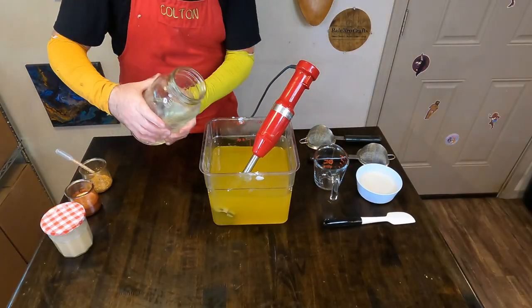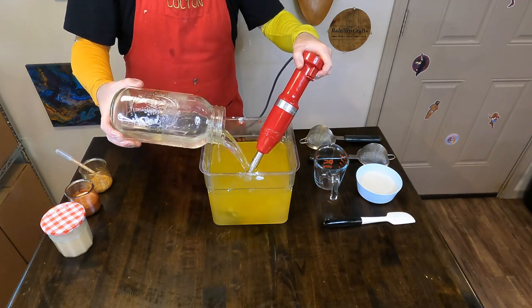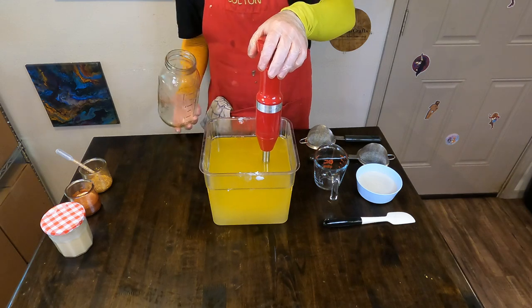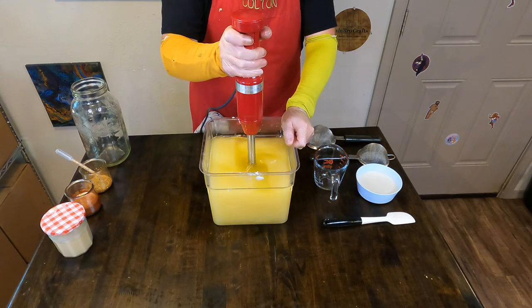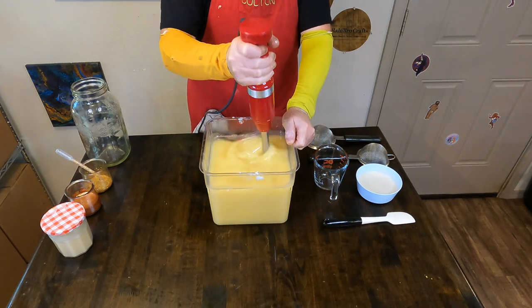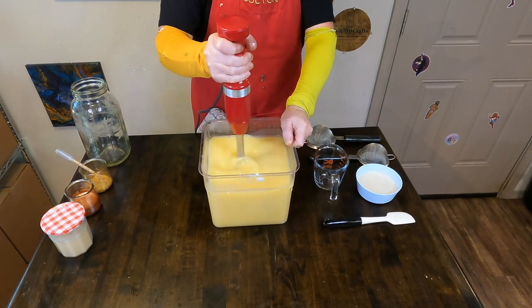Let's start making this Whiskey Business Soap. This soap is a really fun one mainly because it is based off of one of our favorite cocktails, an old-fashioned. There are some whiskey notes in here and some orange as well to give that citrus sharpness that an old-fashioned cocktail normally has.